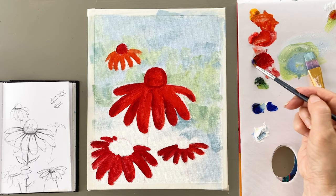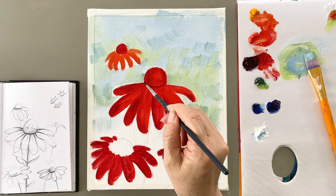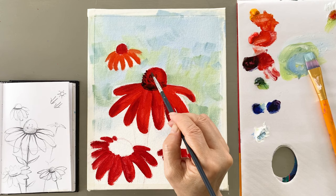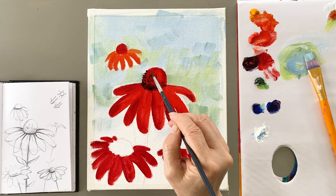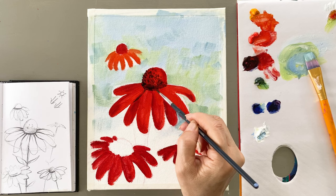A mixture of green and dark blue will be painted on the bottom of the flowers, and then between the cone and petals. Try that motion between petals and apply the dark color.